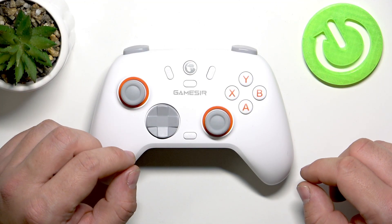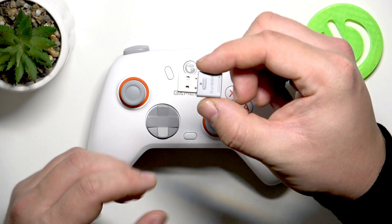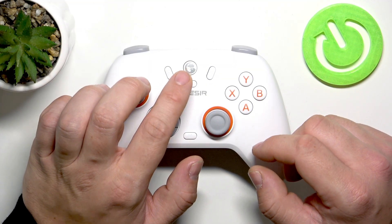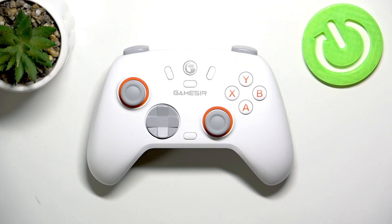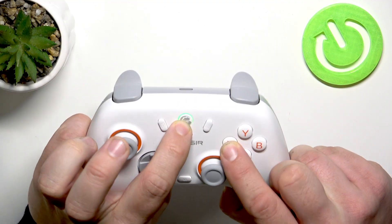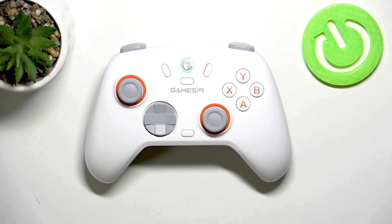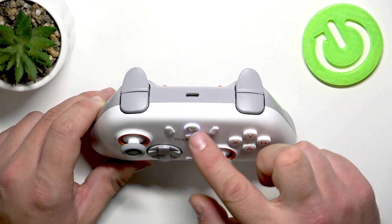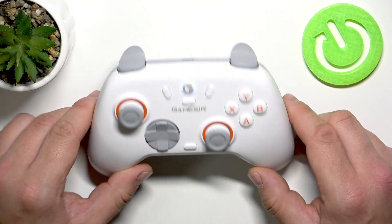Next, if you want to connect it via dongle, simply connect the dongle to your PC and then enable the 2.4G connection. In order to do it, press and hold the home button and X button until you see a green light. Once you connect the dongle, you can see there is a white light now, which means that the controller is connected.